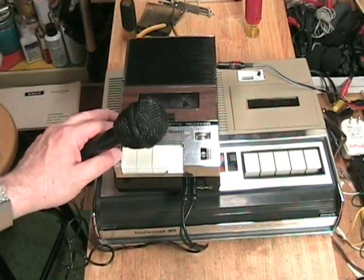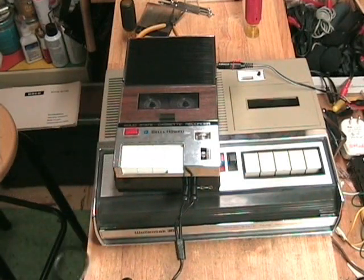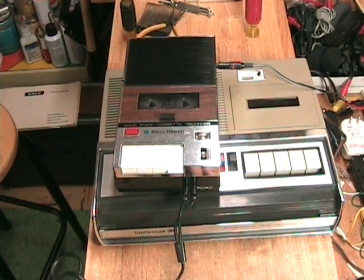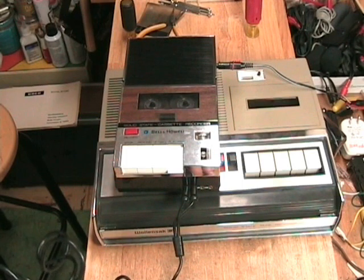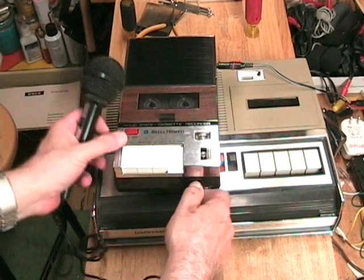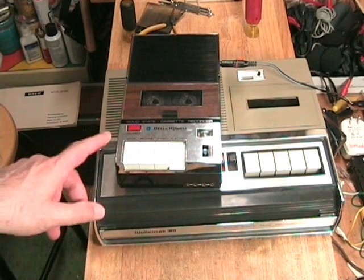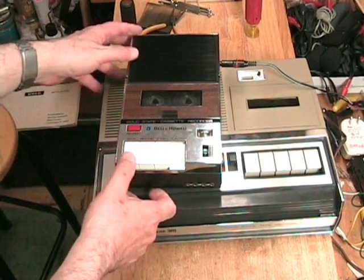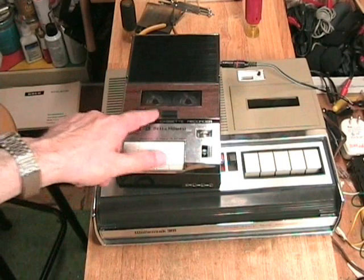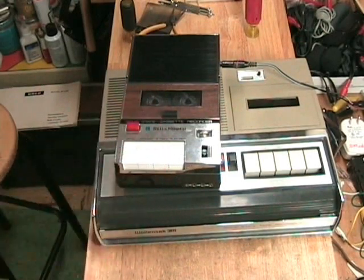I now have the Bell & Howell tape recorder set up to make a recording. It also has an automatic level control. Testing, one through five — testing one through five. Testing the solid state cassette recorder made by Bell & Howell. One through ten. She sells seashells by the seashore. I've unplugged the microphone to hear any noise in recording that the machine is going to put on the tape. We'll let it go for a second and then press stop. Now I'm going to put the tape back in the Wallensack, rewind it, and we're going to hear both recordings. Then we'll do it again on the Bell & Howell. Be prepared for a surprise.